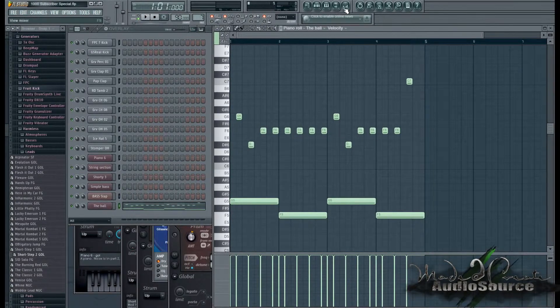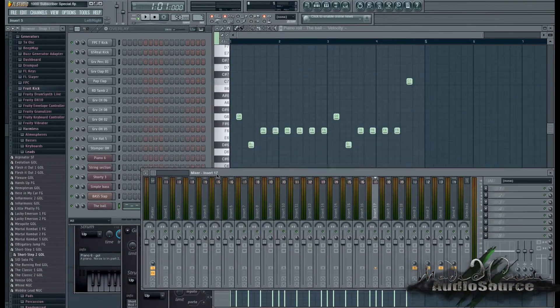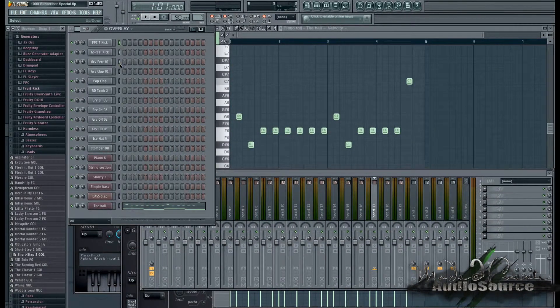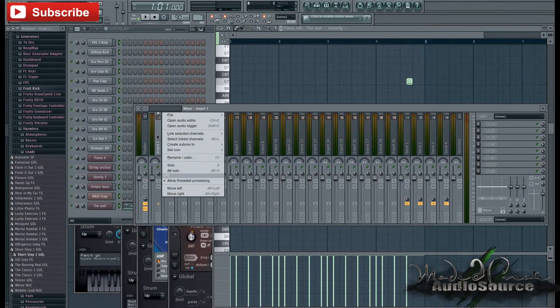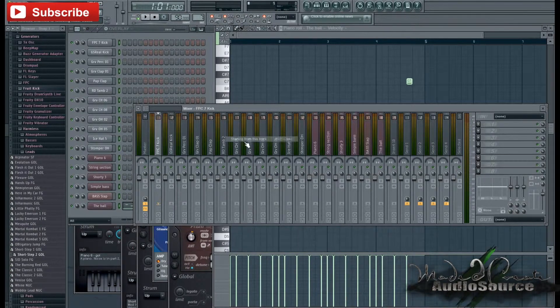To get started with the rough pre-mix, we're going to open our mixer and insert all of our instruments into it. I'm left-clicking and dragging my mouse down so all the little buttons are green, then I'm going to right-click on insert number one and select 'Link Selected Channels starting from this track.' This saves you a whole ton of work — it just links all the sounds into the mixer and labels them for you.